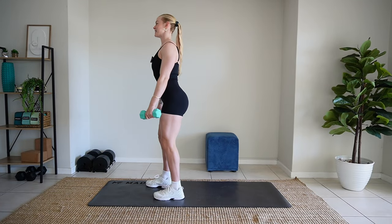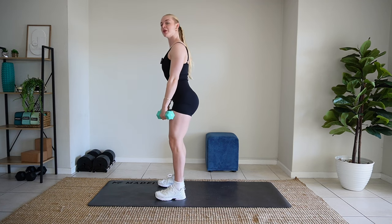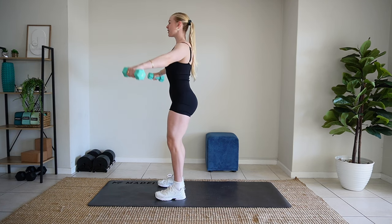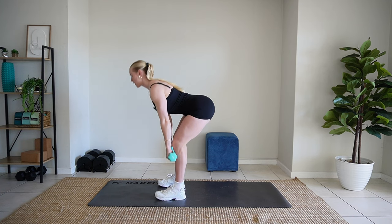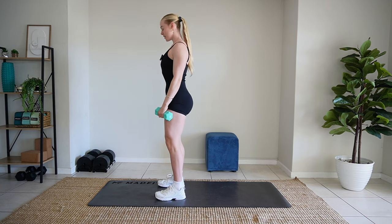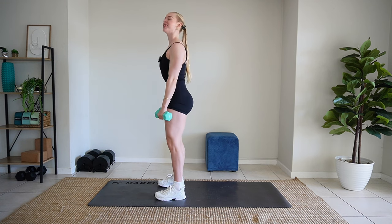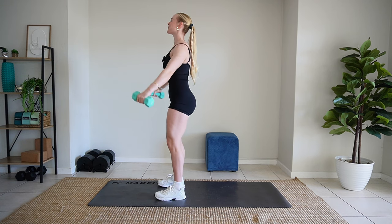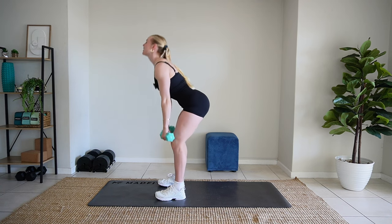Let's start with deadlift lateral raises. Good like that. Two more. Nice. Last one. Beautiful.